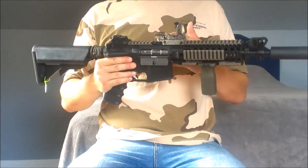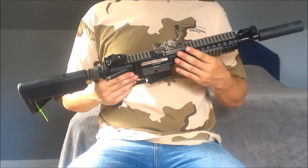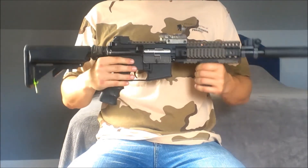Moving up we have an NC Star Red Dot — great red dot with four reticles. One of my personal favorites, and it's pretty cheap. It's also camouflaged, so it kind of goes with the look I'm trying to pull off here.